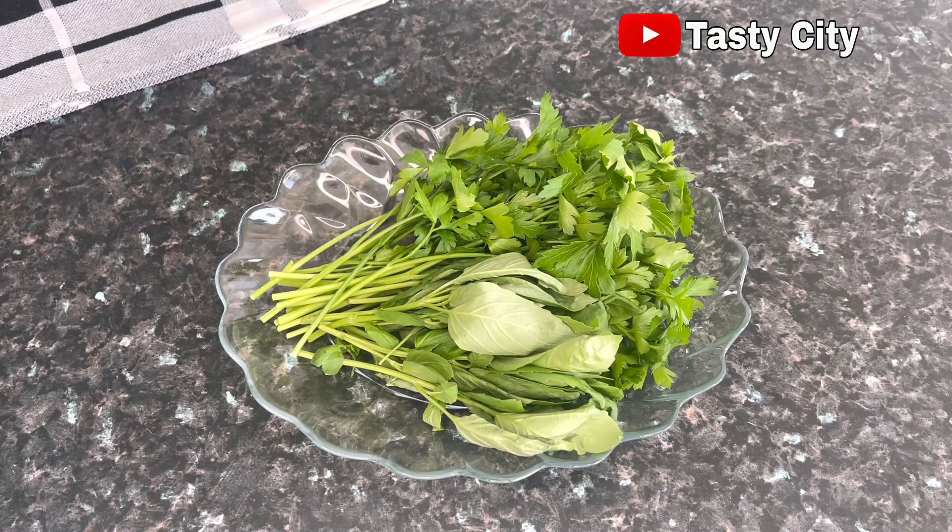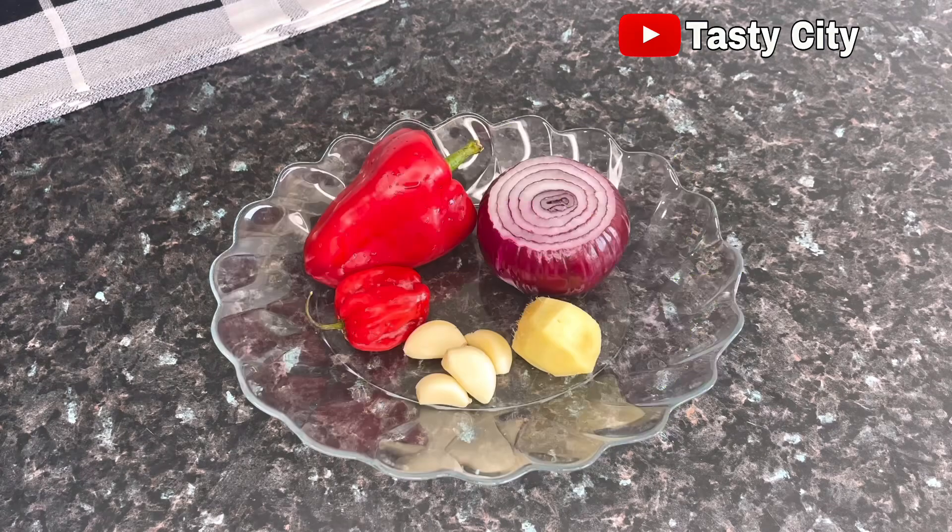Next I've got one big purple onion, a piece of small ginger, some garlic cloves, one habanero pepper, and red bell pepper. The red bell pepper is totally optional — it's just for color — so just in case you choose not to add it, that's okay.